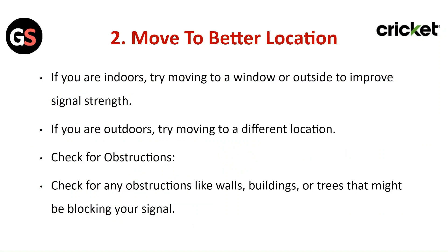Move to a better location. If you are indoors, try moving to a window or outside to improve the signal strength. If you are outdoors, try moving to a different location.